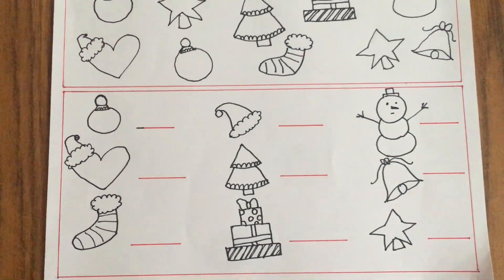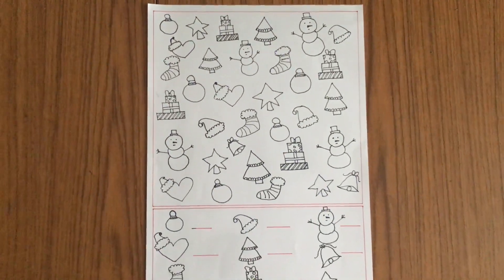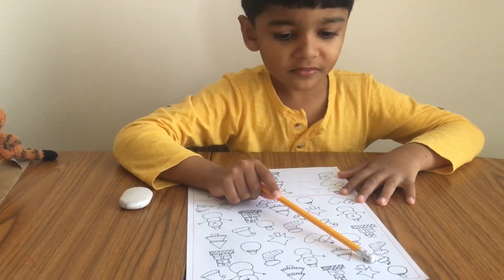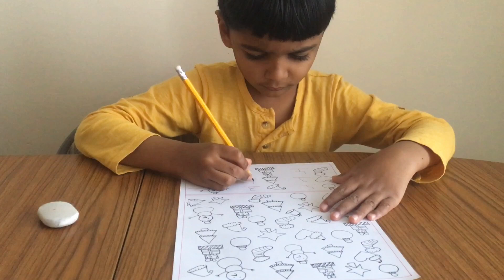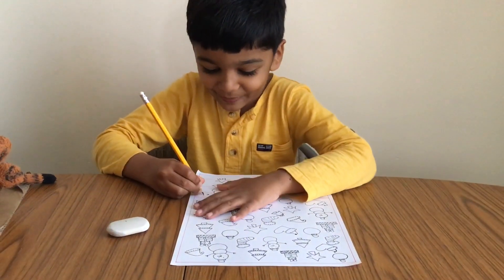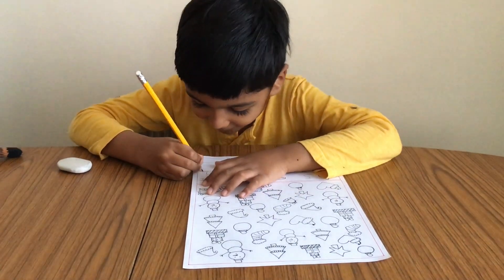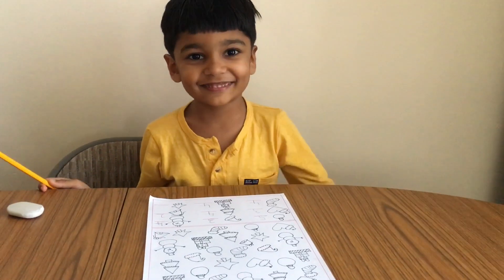I Spy Christmas will have our kids looking for a certain number of objects — in this case, all related to Christmas festivities. I drew Christmas-related objects on a white sheet of paper, but you could easily use stickers as well. We always play the I Spy game outdoors, but this time it was really fun to play indoors too. This activity helps develop math skills, visual tracking, introduces new vocabulary and observation skills. It's lots of learning and fun, and the bonus is it hardly requires any prep time.